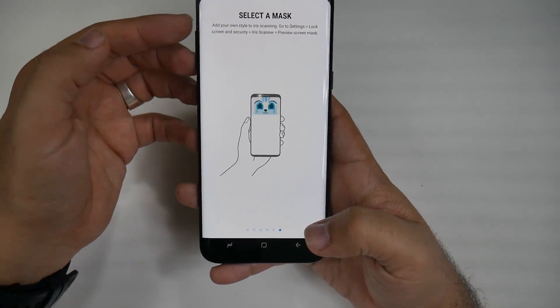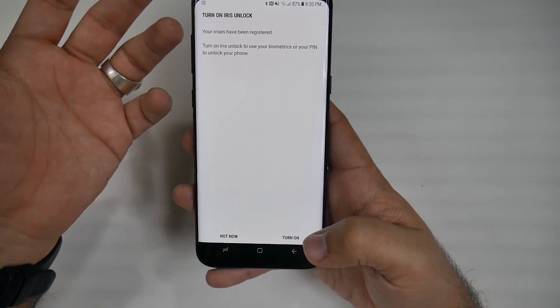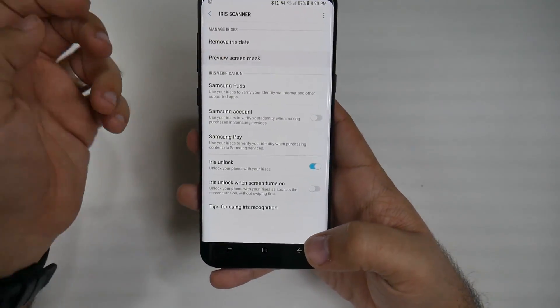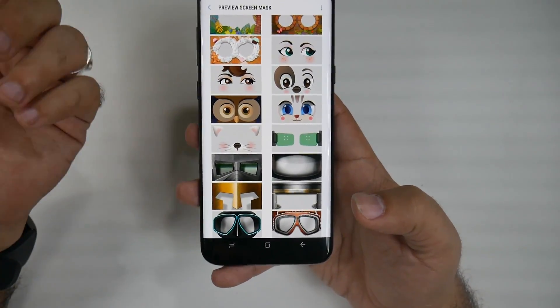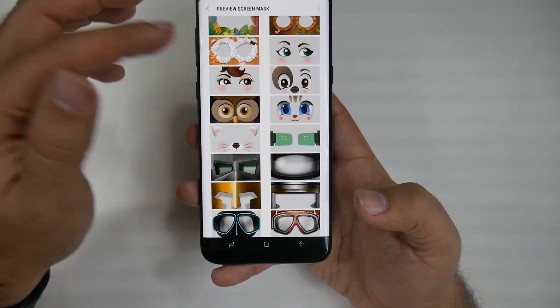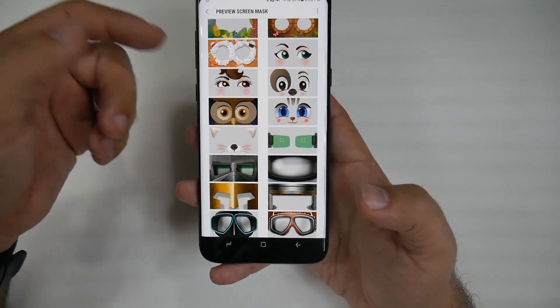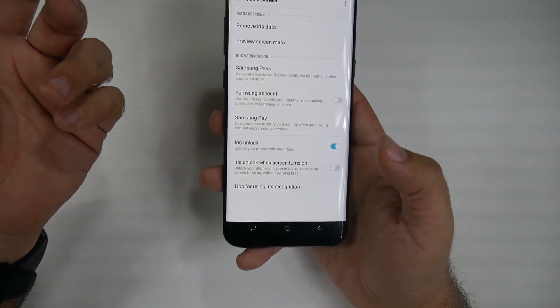You can also select a mask if you want. So if you're self-conscious or just don't want to have your eyes always being looked at when you do it, you can do a preview screen mask. This allows you to have these masks on to unlock your phone — instead of looking at straight your eyes, you can look at some beautiful eyes, cute eyes, owl eyes, Dragon Ball Z eyes — whatever you want. That's the one I always pick.